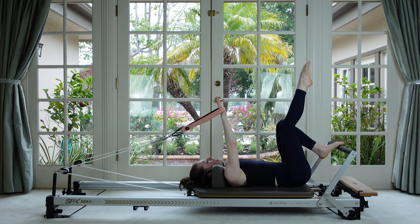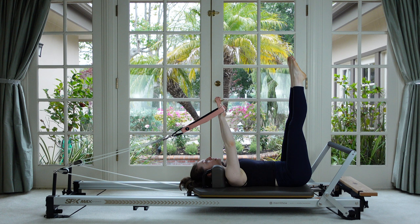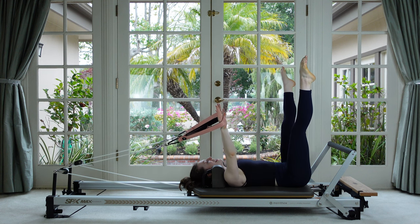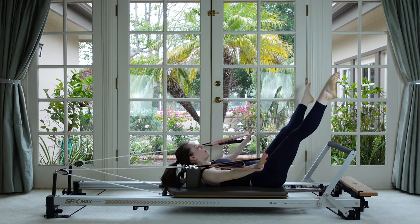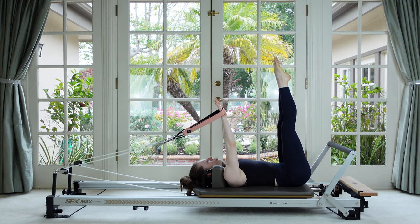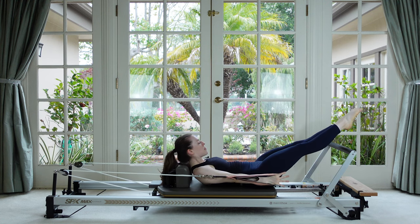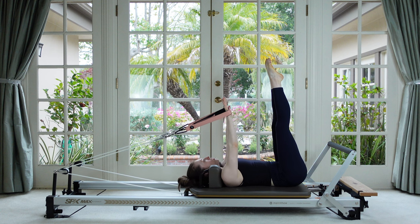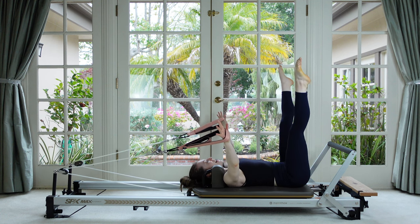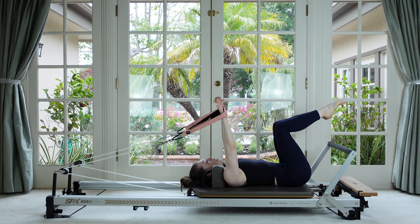Reach your arms and legs both straight up to the ceiling — you can bend your knees if that's more comfortable. Our arms and legs are going to do the exact same thing as each other: open about 45 degrees to a small V. Everything presses down and forward, head lifts, arms and legs come in, then reach up to lay back down. They're essentially drawing a small circle. If that's too crazy, just do the small circle with the upper body.